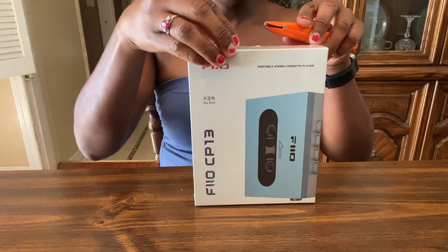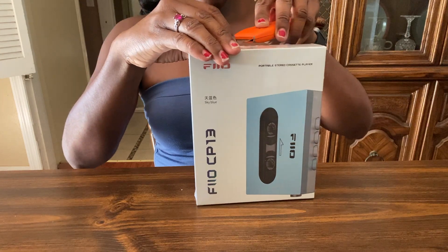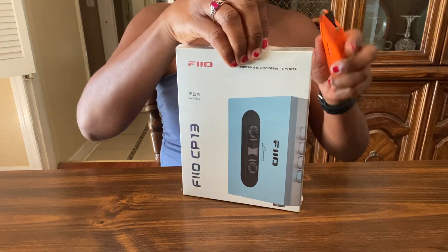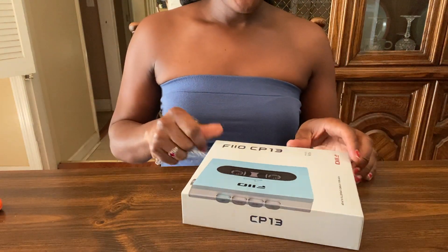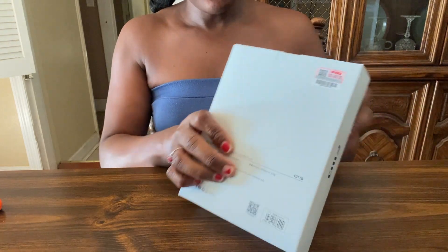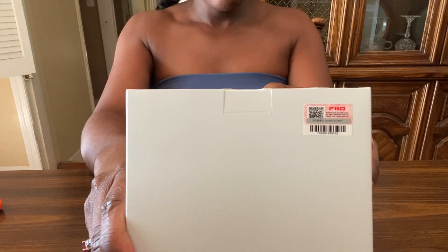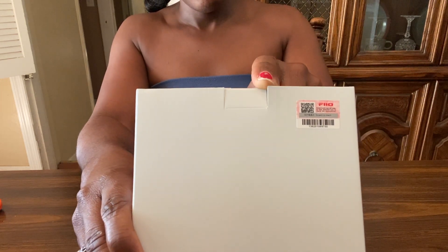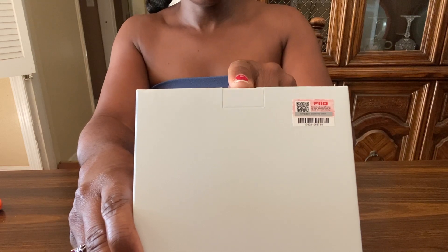I like to try to keep the plastic on just in case I don't like it and I choose to return it — but I don't think that's going to happen. I think I will be satisfied with it. You'll notice here it says to scan the QR code to check the authenticity, so you can know that you're not getting a counterfeit unit, a fake cassette player.